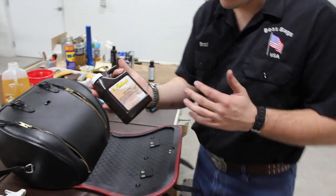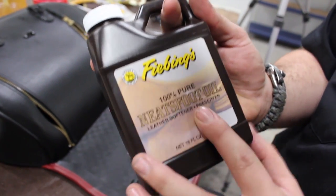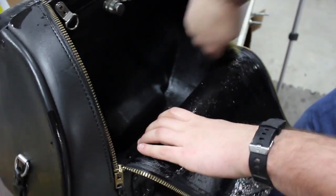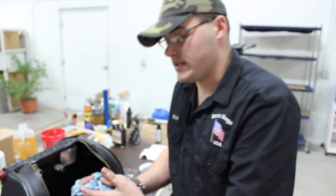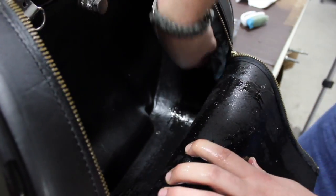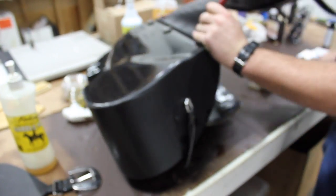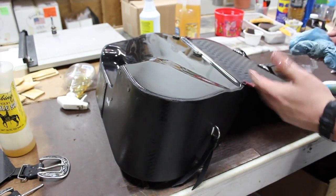It needs Neatsfoot Oil - 100% pure. You don't want anything other than 100% pure Neatsfoot Oil. Now you've got Neatsfoot Oil on the inside of your fiberglass and you don't want that all over your stuff, so just take a rag and wipe it off. The best thing to do after you wipe up all the excess is actually lay it down on some cardboard face-down. That'll stop any extra Neatsfoot Oil from leaking down under the fiberglass on the inside of your bag.